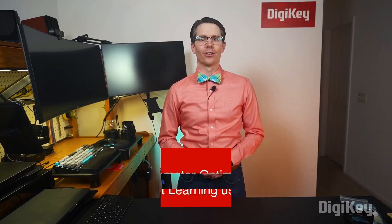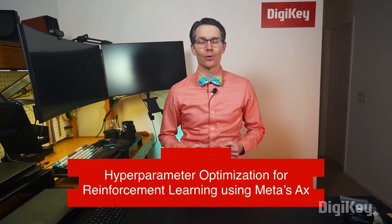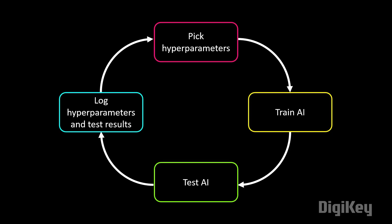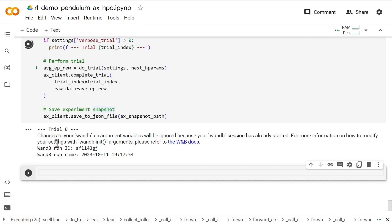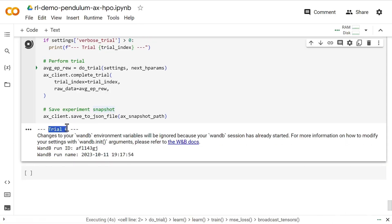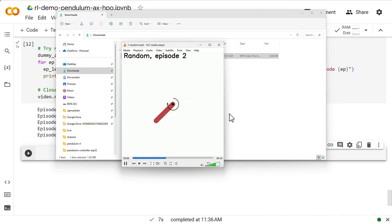For this week's Digi-Key Spotlight, Sean Himmel has a video in his machine learning series about hyperparameters — all the parameters that exist on the periphery of your machine learning model but can still have a profound impact on how it performs. He'll show you how to use the AX framework to tune your hyperparameters to get your best results.